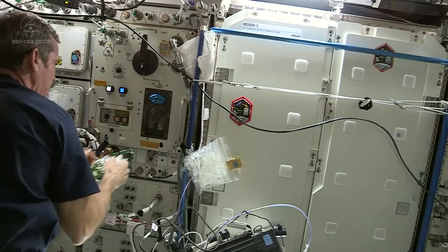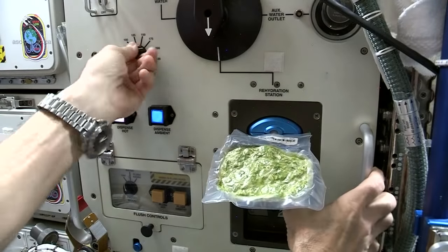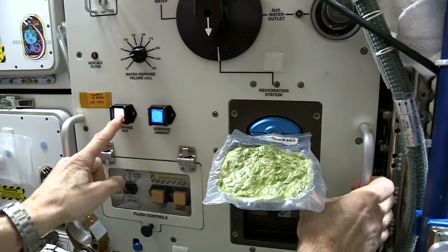To prepare the spinach, you just attach it to the water distributor, choose the right quantity, and push the button.